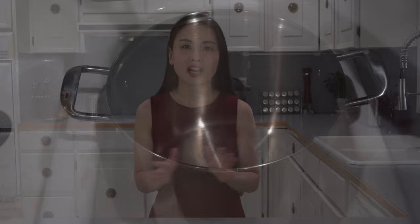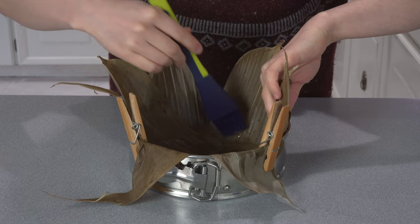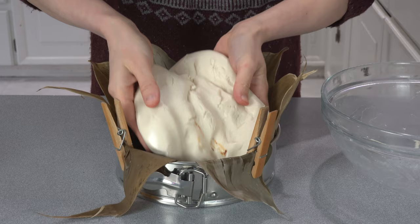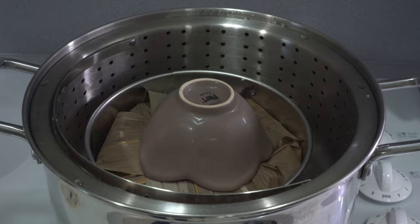Cover the dough with a towel and let it rest. While the dough is resting, prepare your steamer — fill it with enough water for an hour of steaming and bring the water to a boil. Take the soaked bamboo leaves and stack them in the baking pan, making sure the whole bottom is covered. Sprinkle some olive oil and use a brush to spread it on the bamboo leaves. Decorate the dough with dates and chestnuts on the top side first, then flip the dough upside down and gently place it in the cake pan. Decorate the other side, then place the cake pan in the steamer's basket, cover, and steam for about an hour.